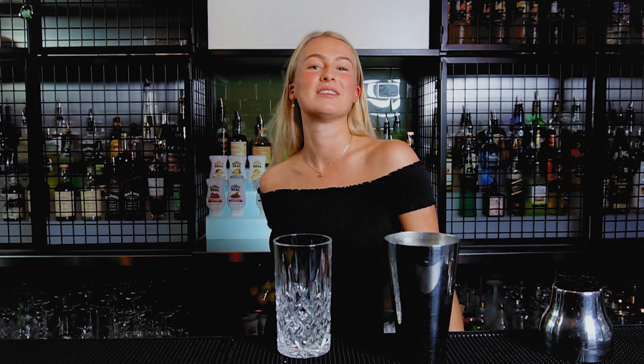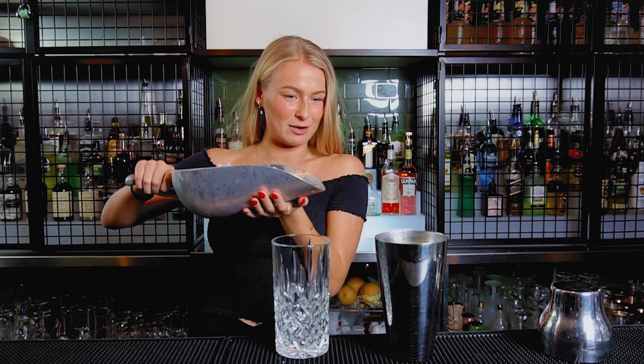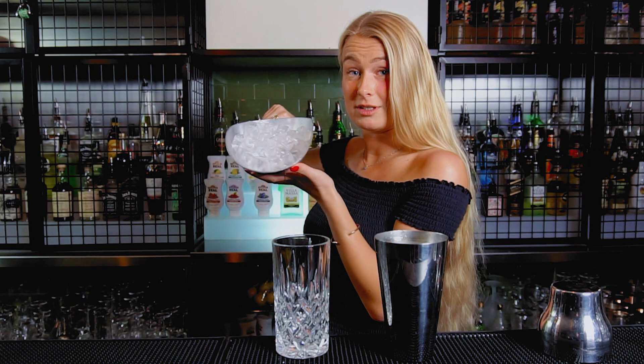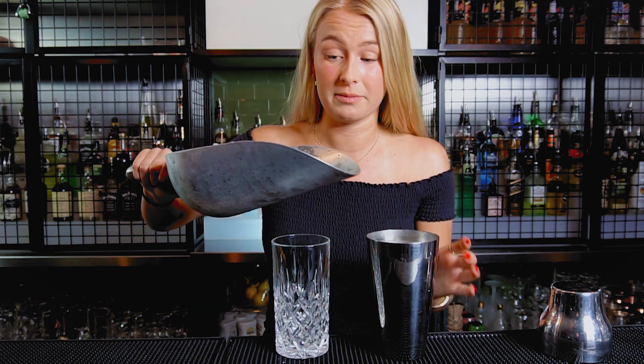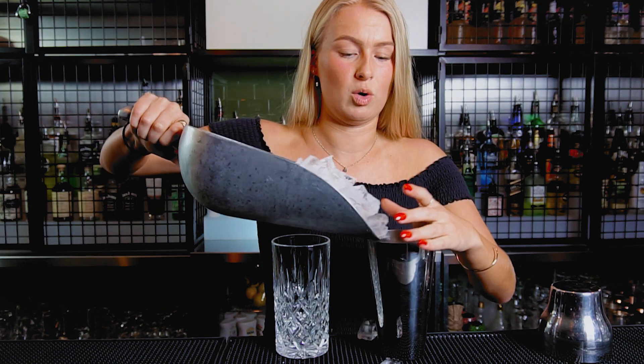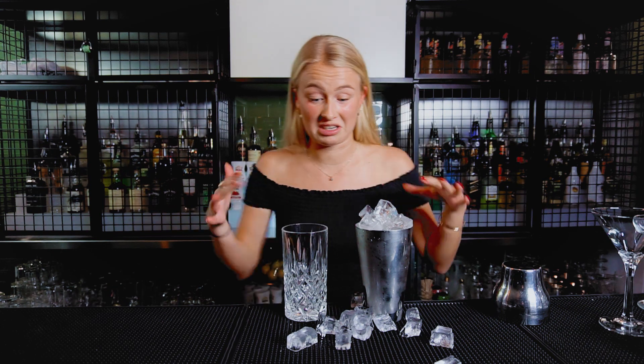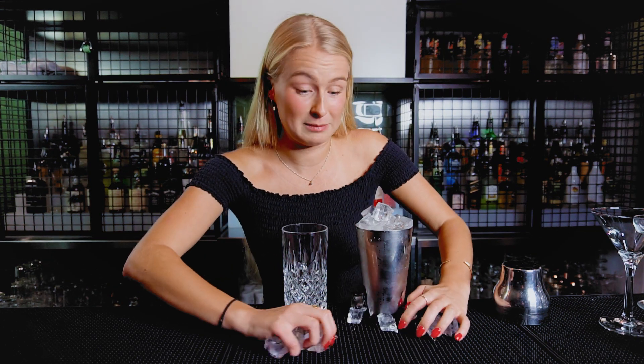Okay, so boys and girls, it's ice time, because Denmark is really cold, so we want the drink to be cold. Ice, ice, baby. Okay, so in Denmark we usually use this much ice, but I don't think it will fit in this shaker. So we're just gonna put in as much as we can, okay? That's enough. Okay, I'm just gonna clean this up because it's a little messy, and normally I don't buy my drink looking like this.